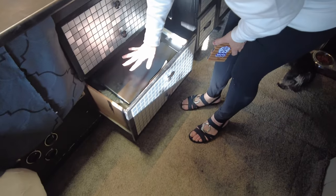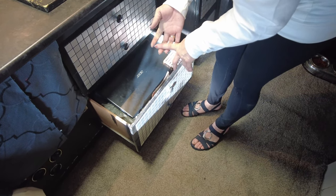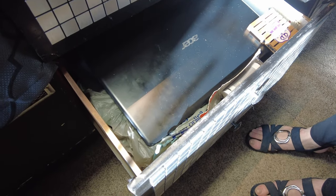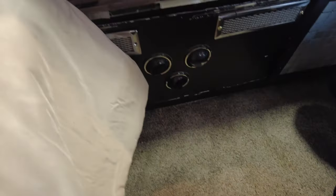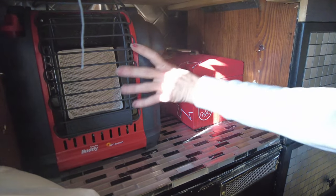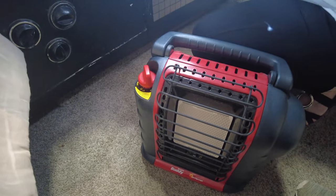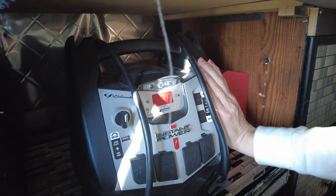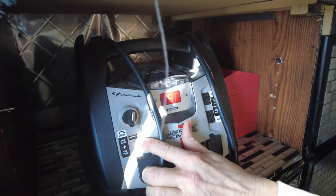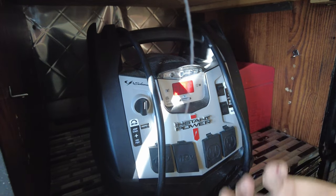And then under here I have my brand new toolbox. I have my Mr. Buddy propane heater. And I have an extra power bank here. The only thing that really disappointed me with this is the air compressor broke right away. But I can charge with my USB, my 12-volt, and my 110. So I just keep it charged as an extra backup, just in case something unfortunate was to happen.